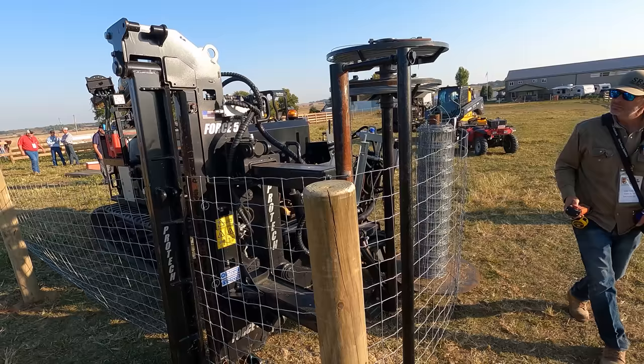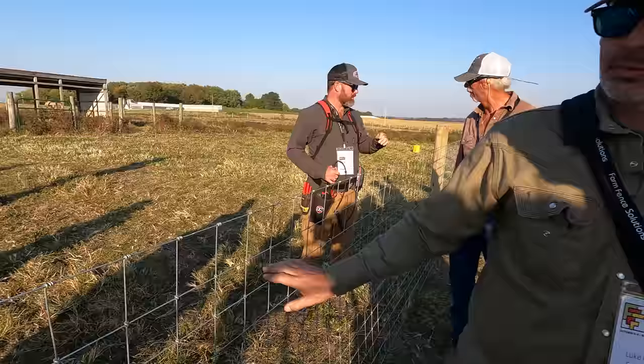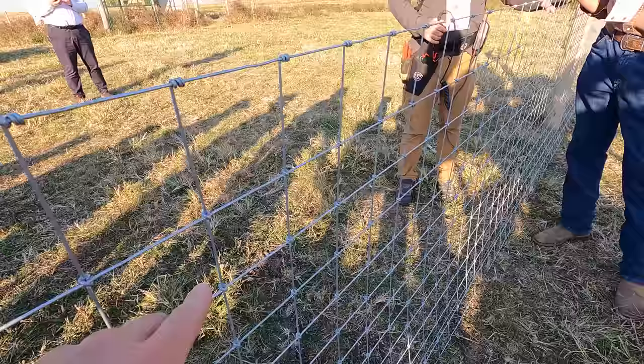What you're seeing here is the Evo 220B, and this is a finch stretcher right here on the front of it — we're pulling this wire tight. What kind of wire is this, Luke? That's 1348 Taurus from Tornado. So 1348 means 13 line wires, four-inch spacing, and this is the Taurus knot right here — it's a specific type of knot.